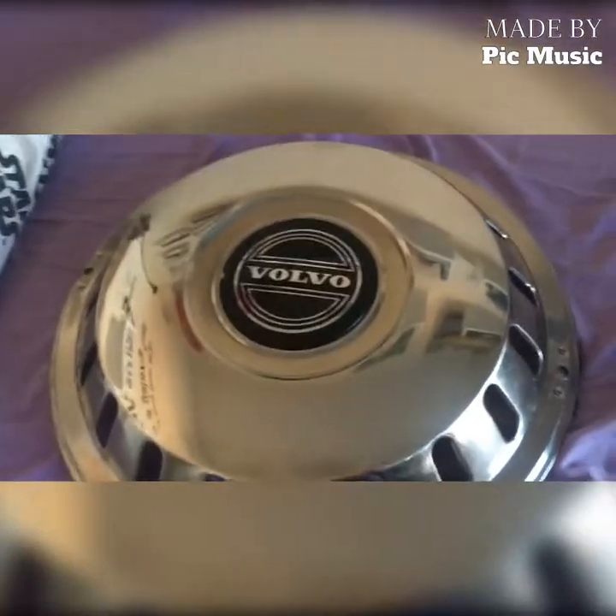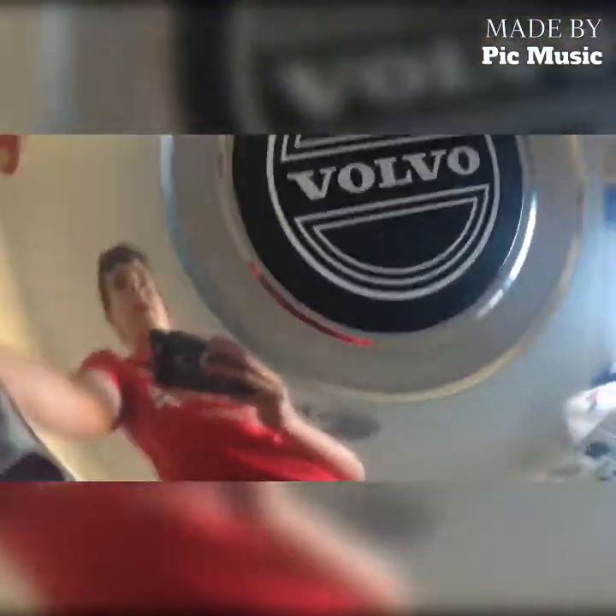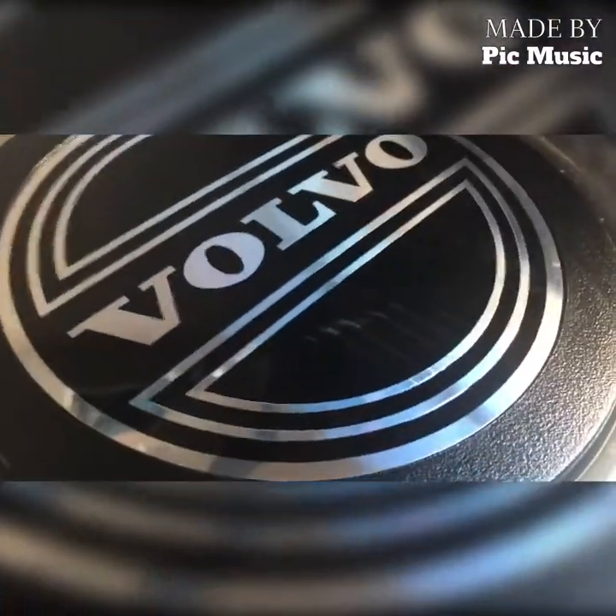I'm just going to video this one and then wash the other one. It's quite nice on the front — when I was cleaning it I accidentally scuffed the badge, which was annoying.